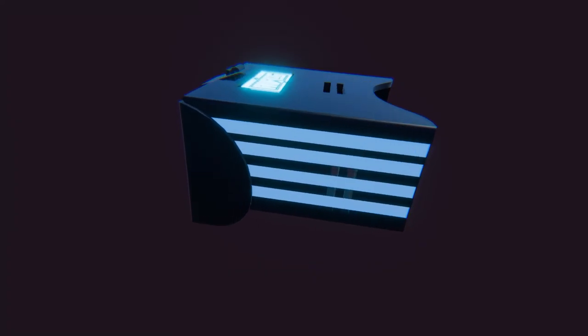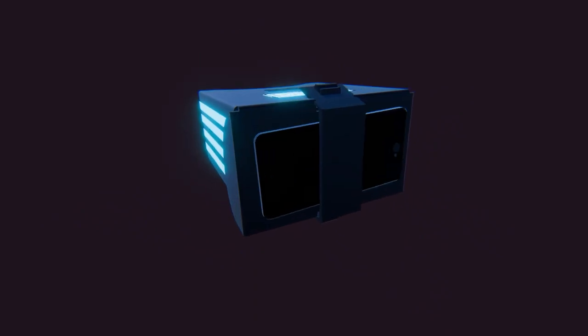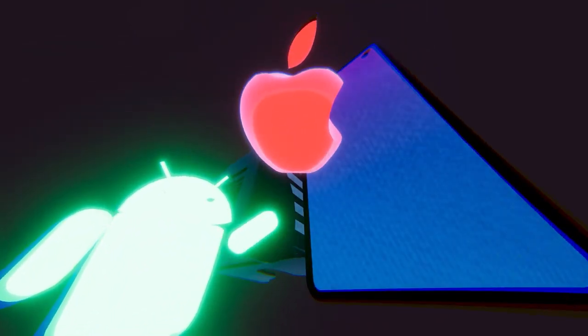Dive into limitless augmented experiences with Analog AR, a hands-free cutting-edge device designed for both everyday consumers and developers. Crafted with a sturdy three-piece cardboard base, this innovative headset offers universal compatibility accommodating both iOS and Android devices.